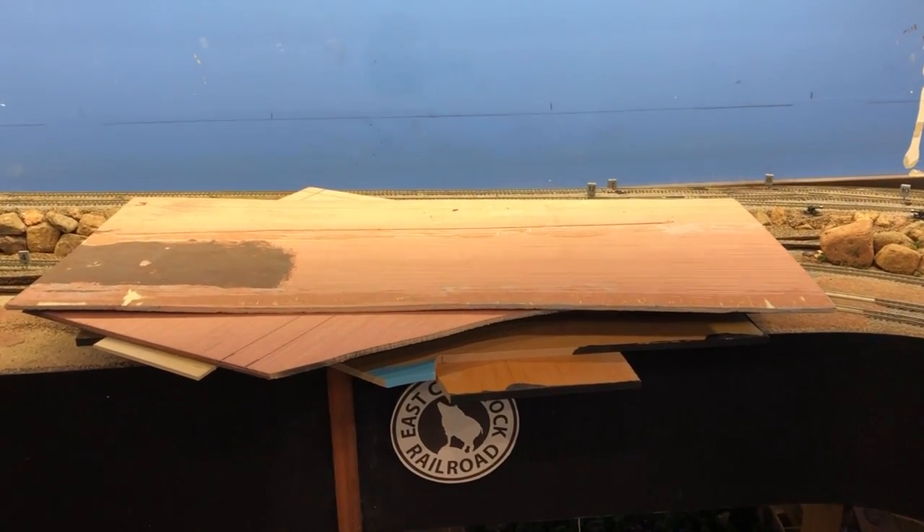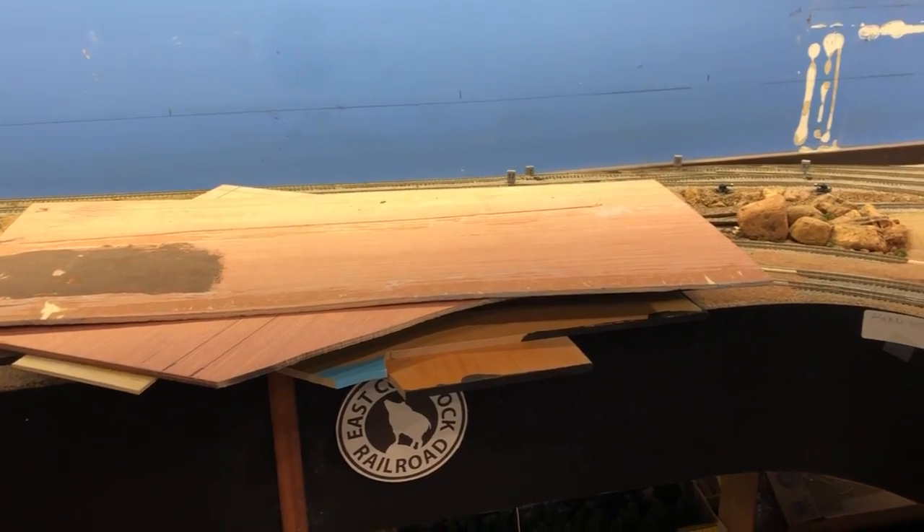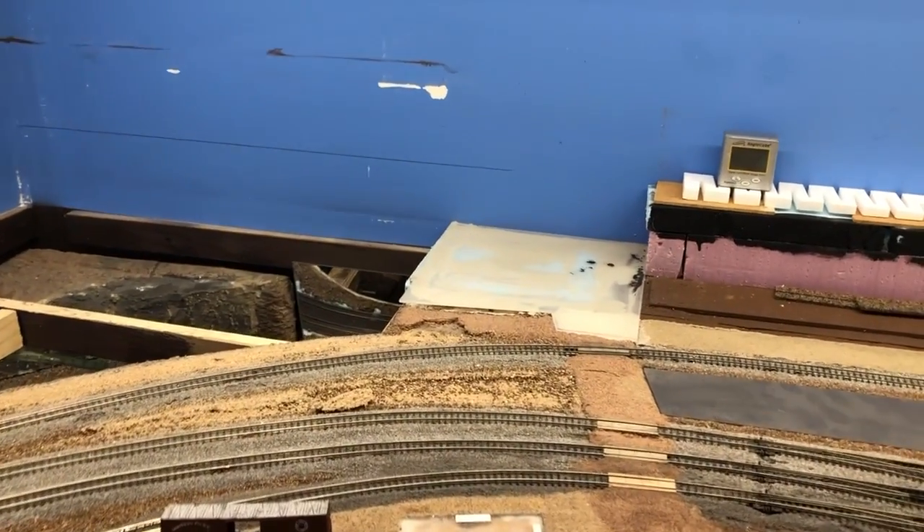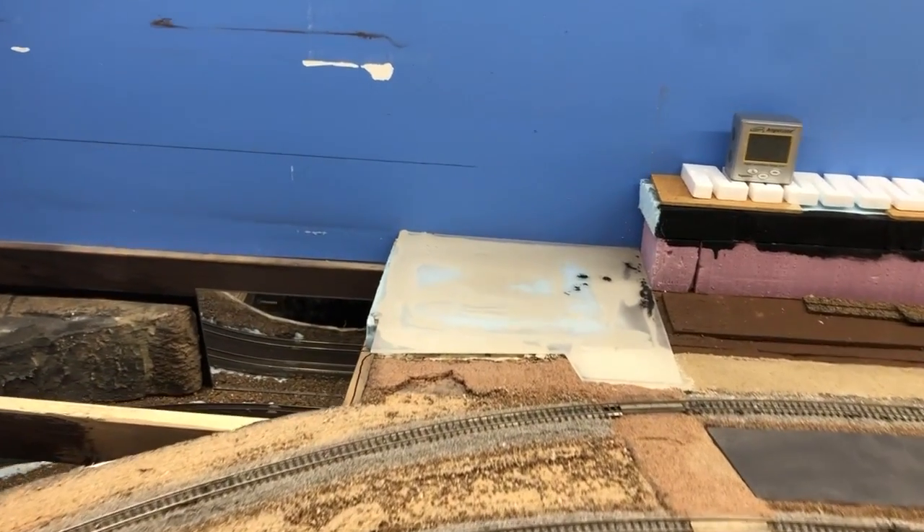Tom here again, going to give you a quick update on progress. Basically removed everything that was in my way. You can see here the old original framework — that would be the tunnel down there that runs this whole length here.